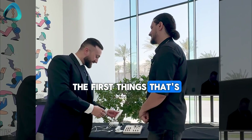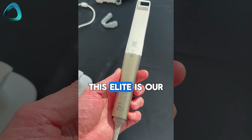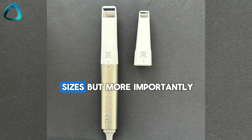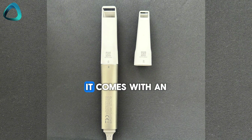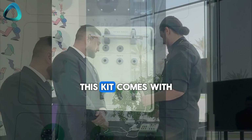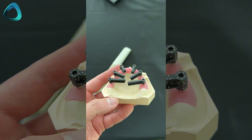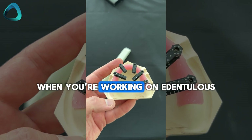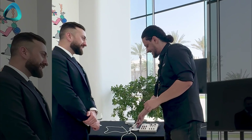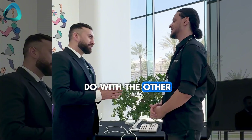So the first thing that's new is the new ARL Scan Elite. This Elite is our newest and our smallest scanner to date. It comes with B-tip sizes, but more importantly, it comes with a high-accuracy coded ScanBody kit. This kit comes with a torque wrench and a screwdriver. The purpose of this is to give you the most accurate scan when you're working on edentulous full arch cases. You can also do any other workflow with it, just as you can with the other iterations.